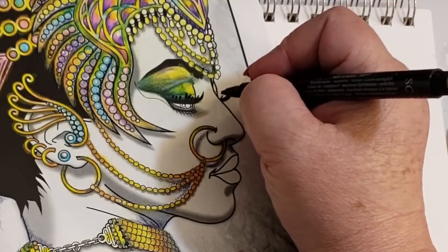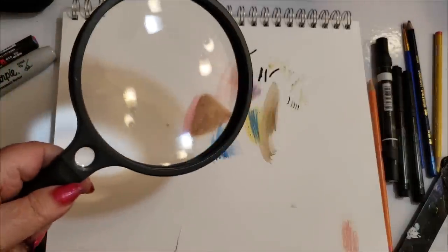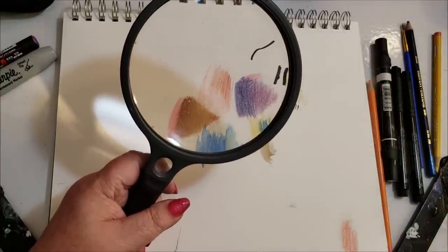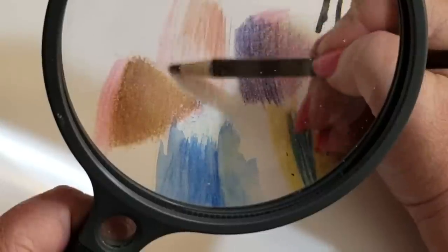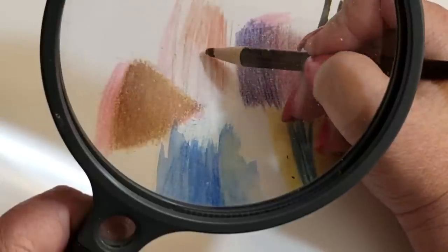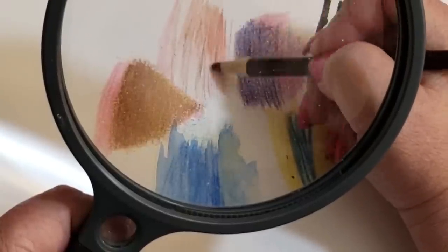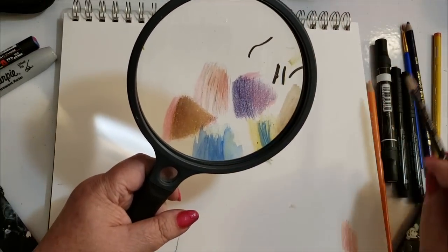Another thing I found that makes a difference is having one of these magnifying glasses. We're not getting any younger and our eyes aren't getting any better — sometimes it's just a teeny dot that throws you off. You can get some really good detail work with it. Say I want to color right in between two lines — I wouldn't hold it up to my eyes; I would always take the magnifying glass to it. This is another nice thing to have.